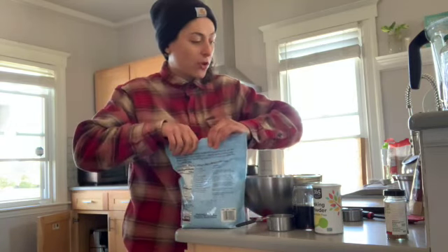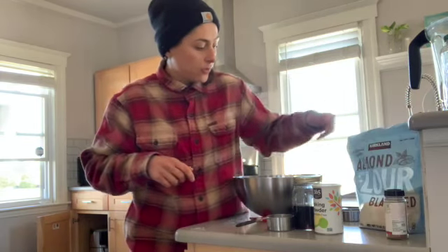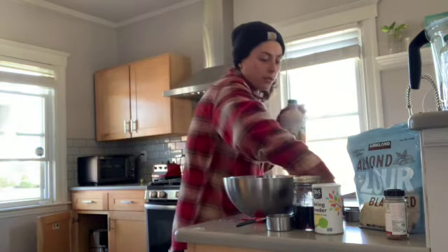Everything kind of ebbs and flows a little. I'm going to do a third cup of maple syrup.